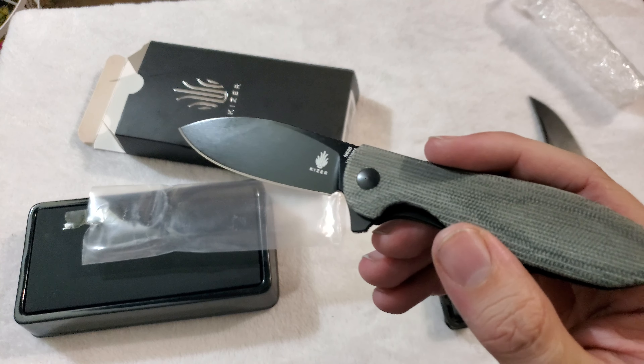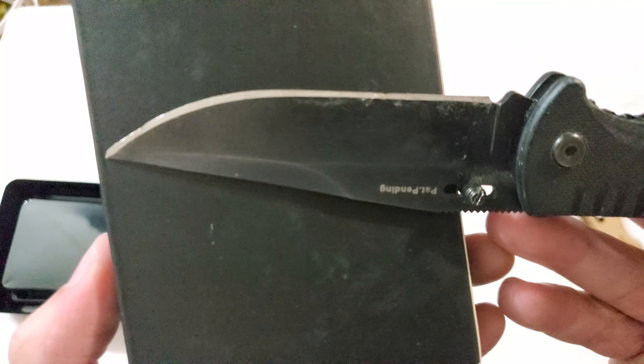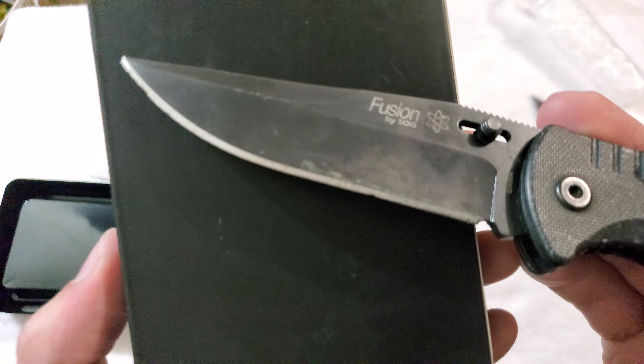I can definitely tell you between the two knives that came in today, the Kizer is my preferred knife. But the SOG does have a pretty solid feel overall — it just has a really, really messed-up edge. See if I can get this to focus — I have a hard time getting this camera to focus, maybe it's the white background. I don't seem to have problems against the blue background. You can kind of see how dicked up that edge is.